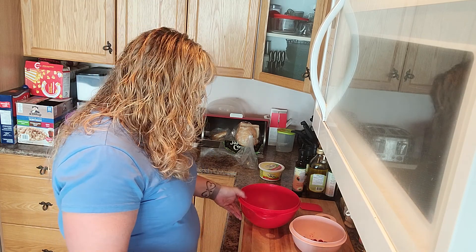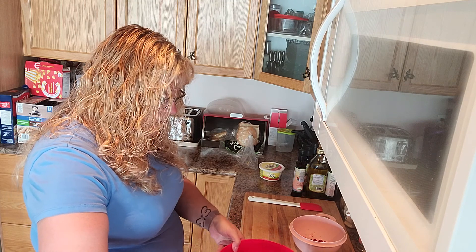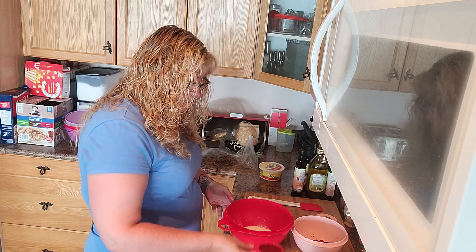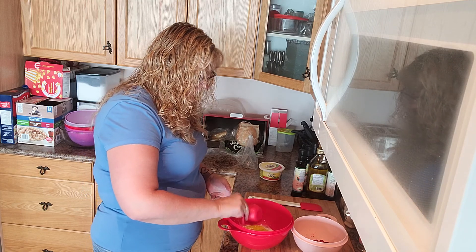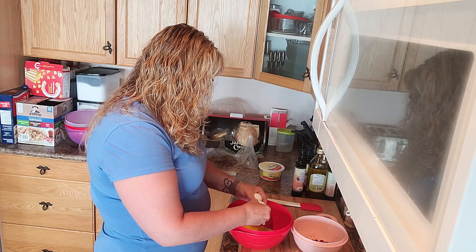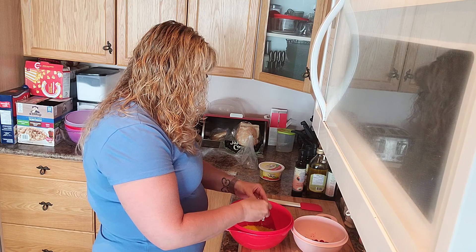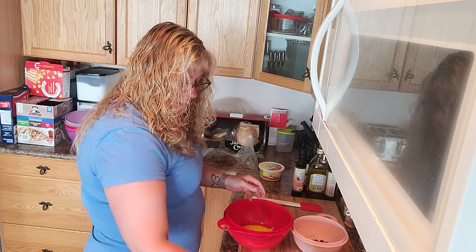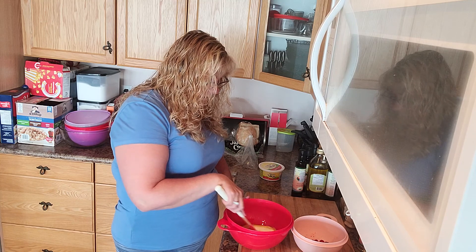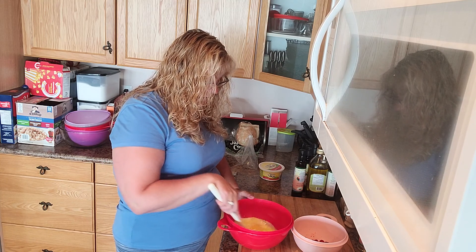So all you need to do is start with our milk and our oil, then our two eggs. That's all we need in there, and it wants you to whisk it together. I always use my spatula because I love my Tupperware spatula — it's the best spatula you can get.